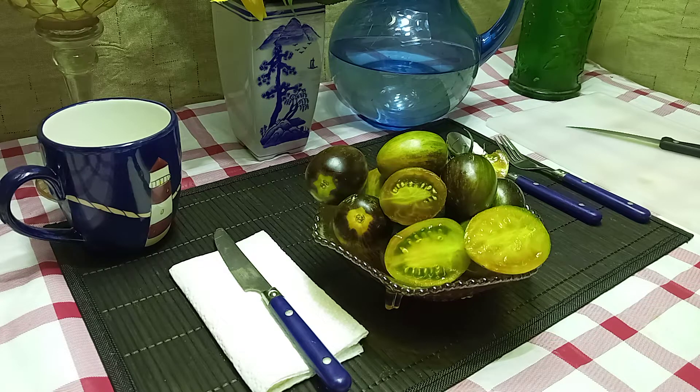The plants grow to be about six feet tall. It's an indeterminate plant, so as long as you take care of the plant it will produce up until frost time.